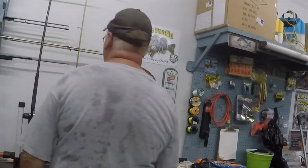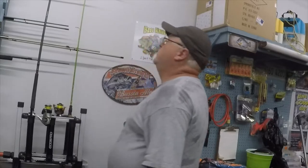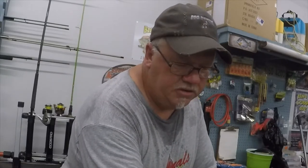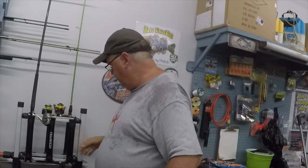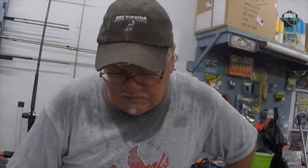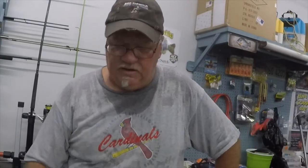Yeah, compact — I can sit it up out of the way and it looks pretty good. I haven't really shopped much on these; this is just one I happened to trip over. Easy to put together, sturdy, not flopping around or anything. OddsPro fishing rod rack — four and a half stars. Thanks for watching.